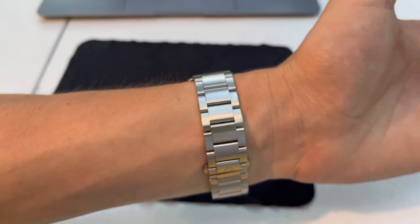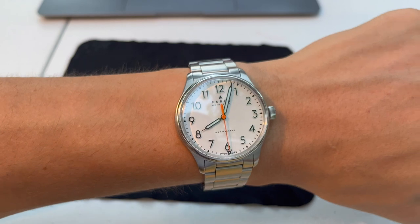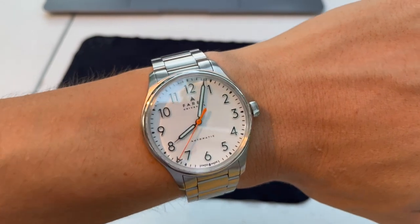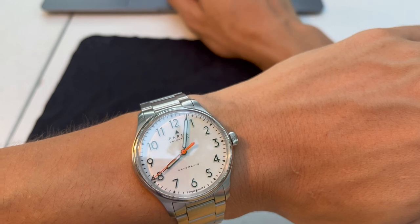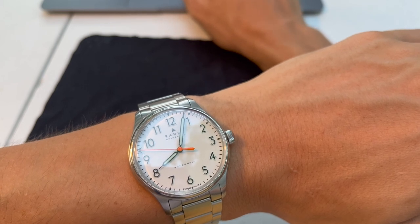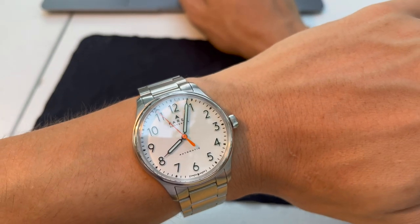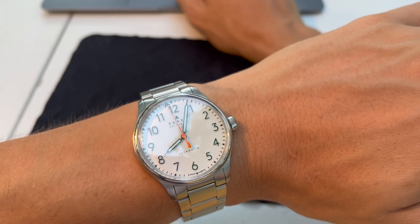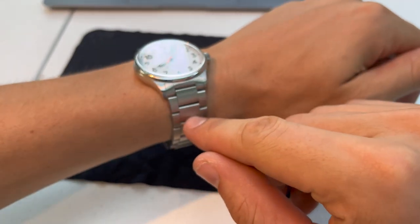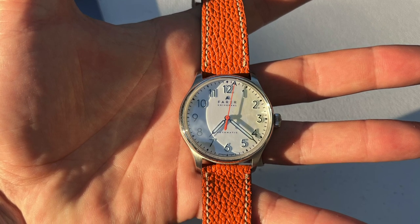It looks pretty good on the wrist. The finishing is good; it's a simple watch that does its job and tells the time. It's water resistant enough for everyday use. At $890 it's a lot to ask, but the dial is very special — that's why I like it. It's one of my favorite watches. At $895 plus the $140 strap, I sometimes also wear it on an orange strap.